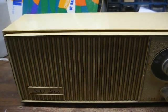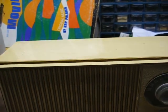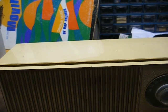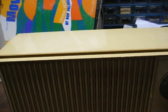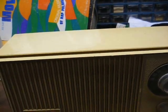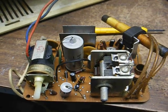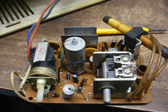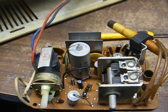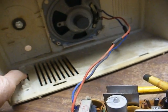If this was a tube set, I'd say that the static was the beginning signs of silver migration disease in the IF transformers, but that's generally not a problem with solid-state sets. On solid-state sets that do this, it's usually a noisy transistor or a resistor that's noisy. Here's the chassis — just a little simple four-transistor circuit with a high-voltage audio output stage. I had a little trouble getting the chassis out; you're supposed to remove the volume knob.